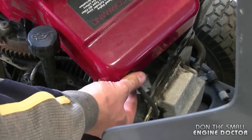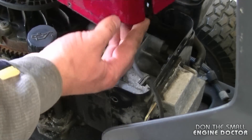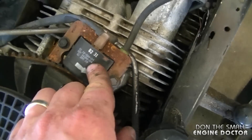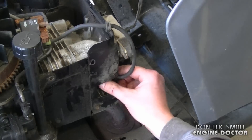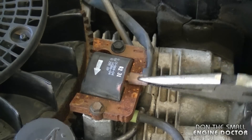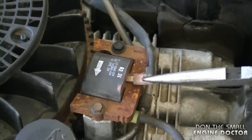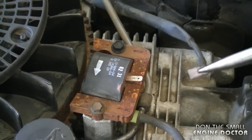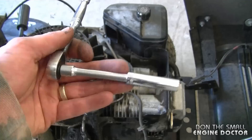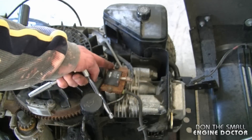Now that all the bolts are removed, just simply pull on the cover. Before you pull too hard, make sure to remove the spark plug wire from the cover. Here's the ignition module over here — this is the part I'll be replacing. Now disconnect the spark plug cap, then disconnect this wire here from the ignition module.